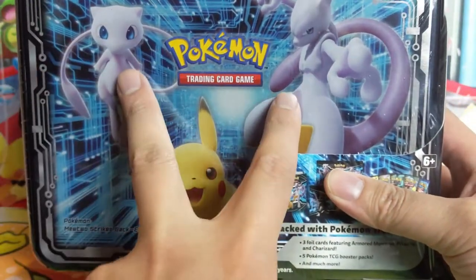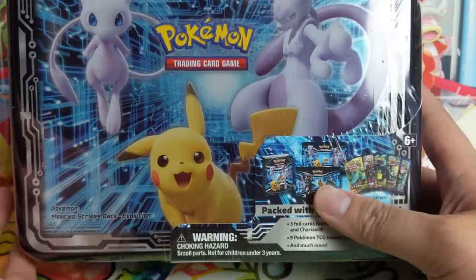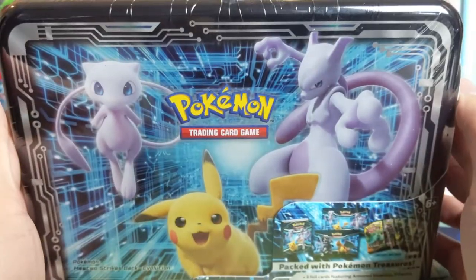Probably not worth it. I'm not sure why Mew and Mewtwo are on the packaging because the promos are Pikachu, Charizard, and Armored Mewtwo — they must just be relevant in the movie. Alright, we got two of these to crack open, let's begin.